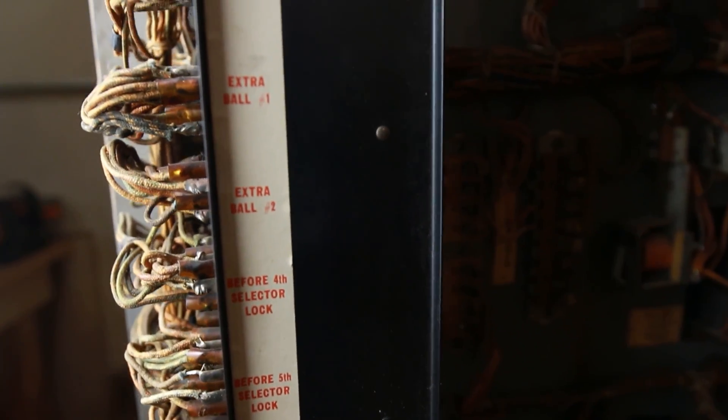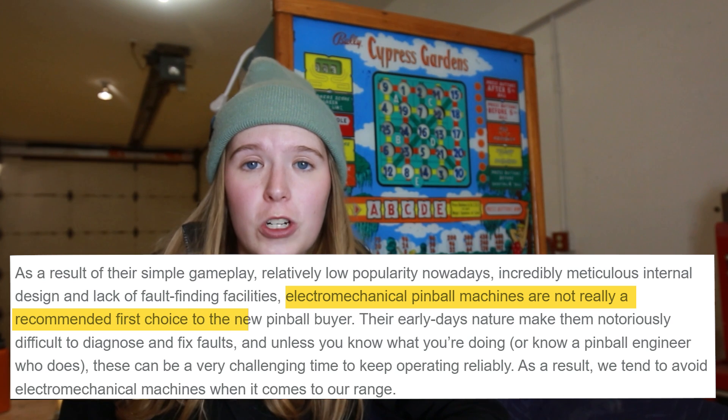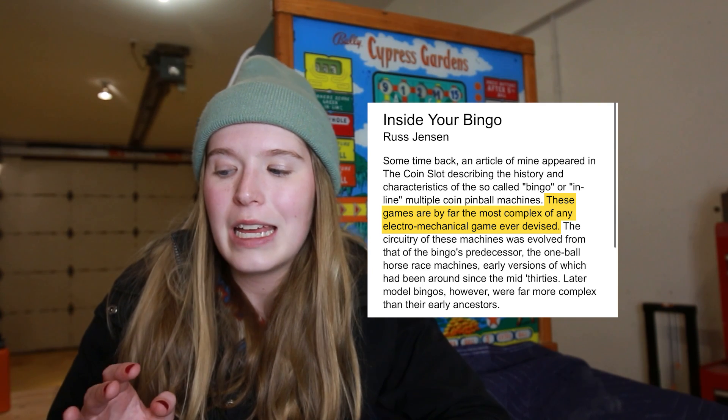Since Miss Creaky technically has no solid-state brain — don't tell her — her gameplay is not super complicated. However, that does not stop her insides from being insanely complicated. It was only after I picked up Miss Creaky that I started to read articles about restoring vintage bingo and pinball electromechanical machines. Pretty much all of those articles said something to the effect of: electromechanical pinball machines are not really a recommended first choice to the new pinball buyer, and these games are the most complex of any electromechanical game ever devised. I always do this to myself.